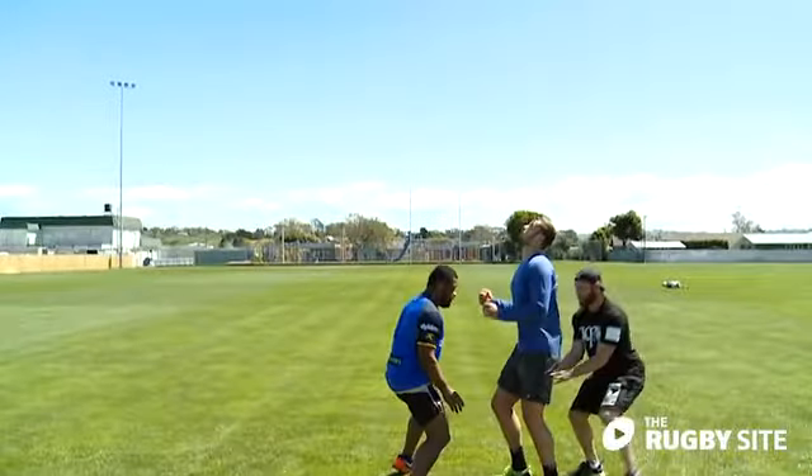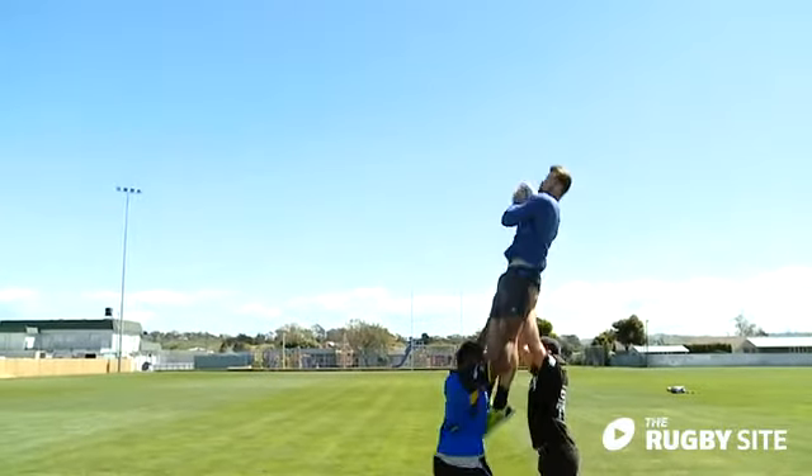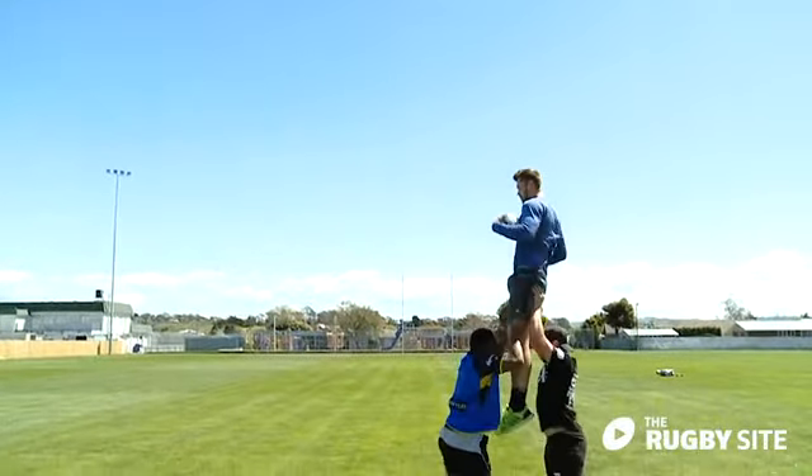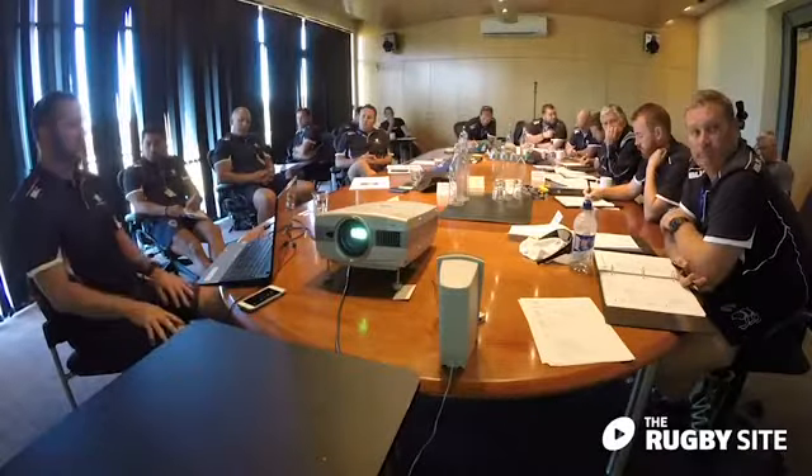That part of the game often gets put on the back burner but it's really crucial for them. Kickoff pod work — again the aerial part of the game — it's just repetition, they've got to do it. We do an awful lot of work on scrums, lineouts, and general patterns of play, but kickoffs — as coaches I think it's important to make time for it and allow locks to actually improve in that area.